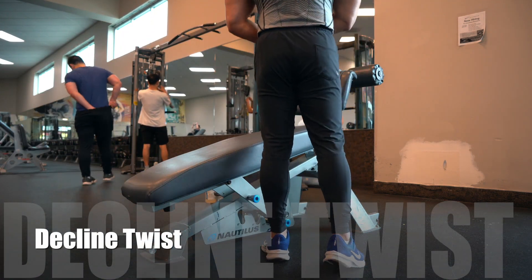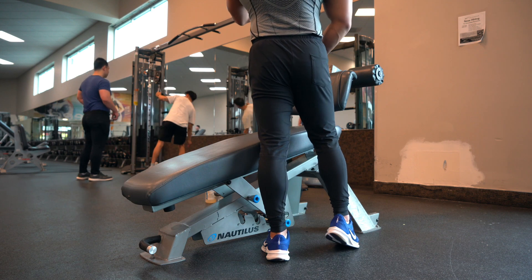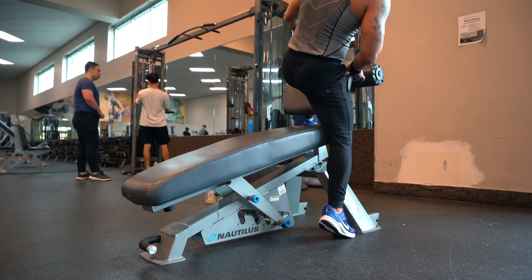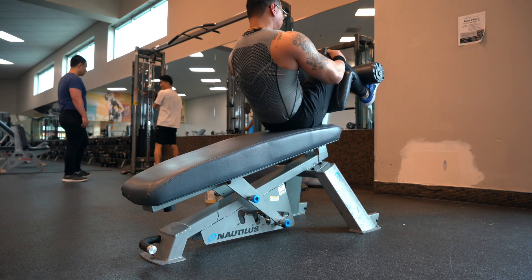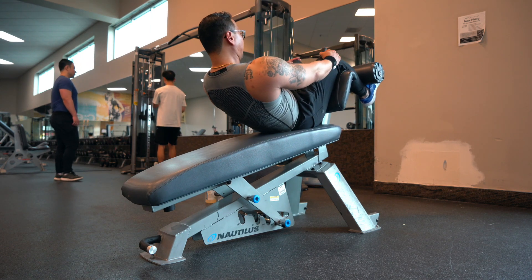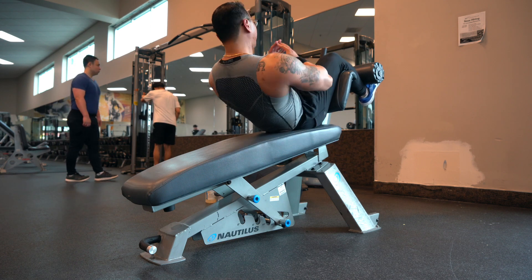Decline twist. This is one of my favorites for overall oblique development — that's the side of your abs and the side of your ribcage. Starting position is just like a crunch, but you want to lower yourself down just halfway, and then keep your chin down a little bit.